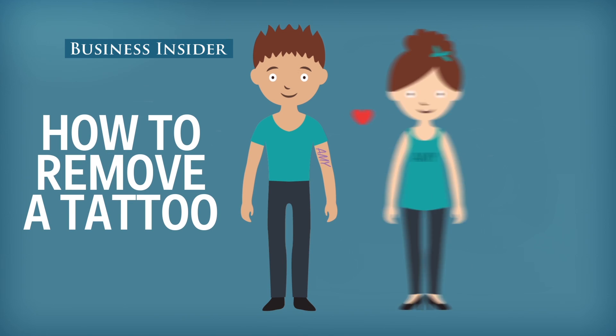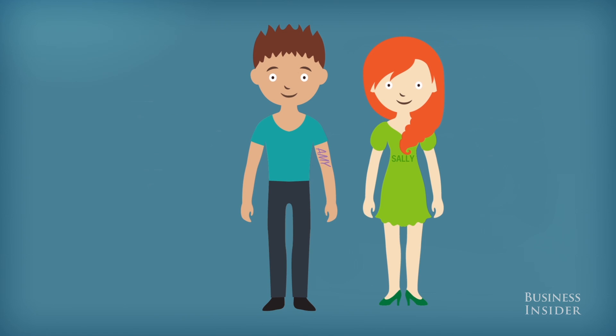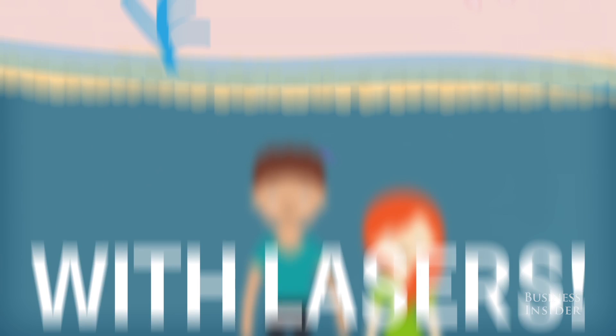Tattoos are designed to last a lifetime, but what if you don't want to keep it that long? Luckily, there's a way to remove it — with lasers. Here's how it works.